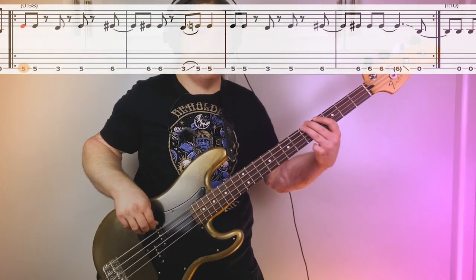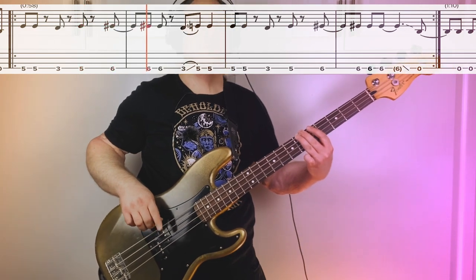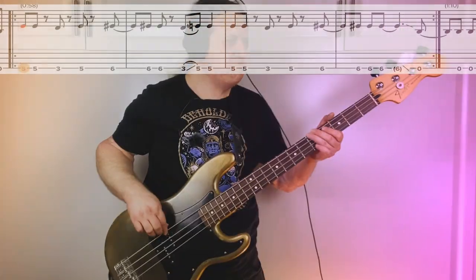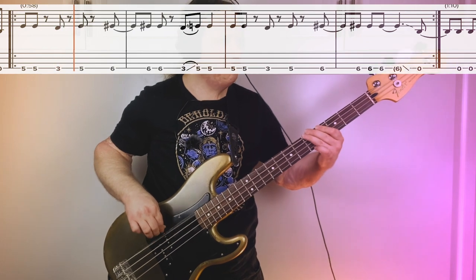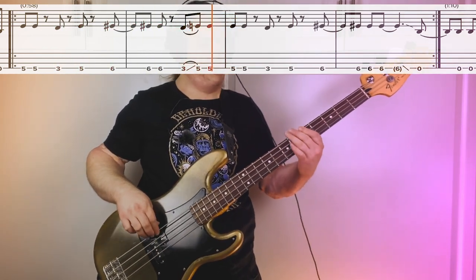The first half goes basically five, three, five, then we're going to slide up to the sixth fret. From the sixth fret, it goes back down to third, then slides up to the fifth fret.